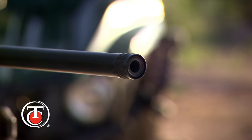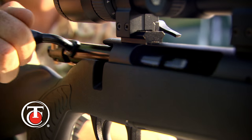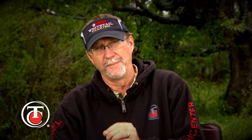The TC Compass also features a threaded muzzle, which allows you to use compatible compensators, muzzle brakes, and suppressors. It also has a three-lug bolt design — a simple yet rugged design that lends itself to years of reliable service, helping ensure top-notch accuracy and reliability.